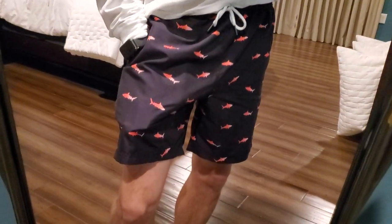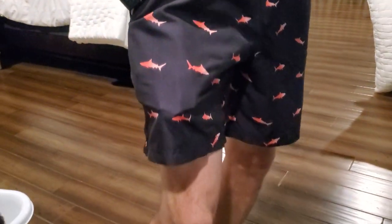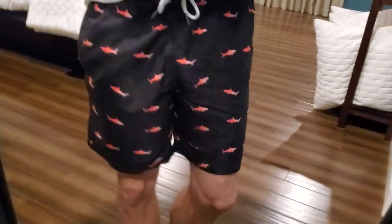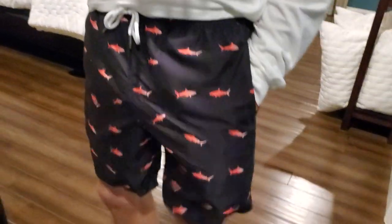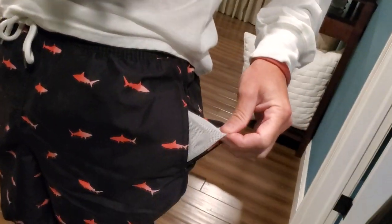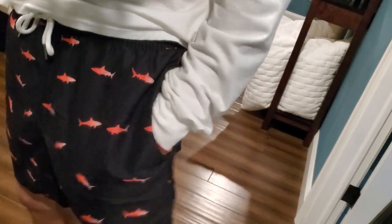Pockets go down pretty deep as you can kind of see where my hand is. You can store a lot of stuff in some relatively deep pockets, so I do appreciate those. There's some mesh, so there won't be storage of water in those pockets.